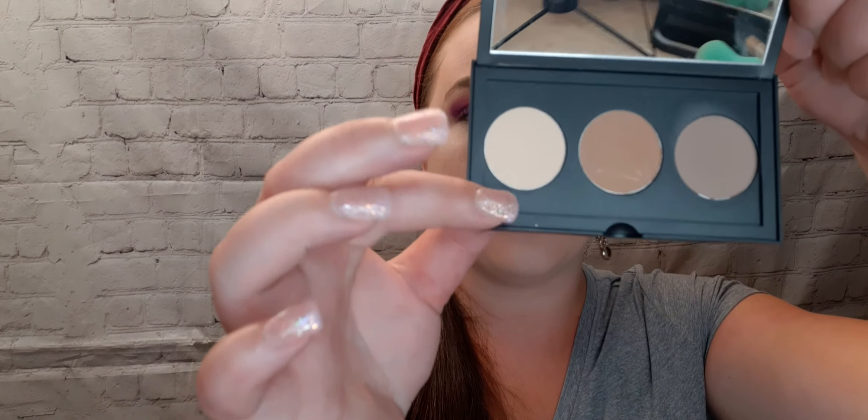To set that, I'm going with my Smashbox Contour Kit using the lightest shade, and I'm using my Real Techniques Setting Brush. This palette is amazing — it's a travel size and you can get it on Amazon for $19. To contour I'm going with this gray undertone shade, using a Makeup Works flat contour brush.